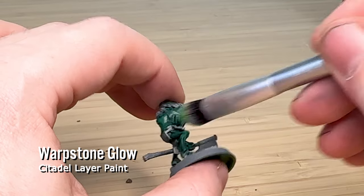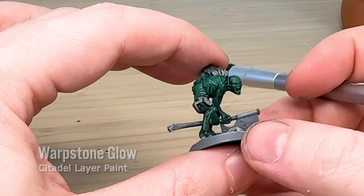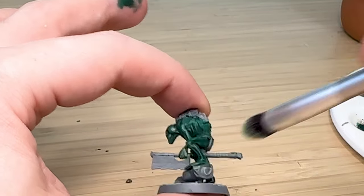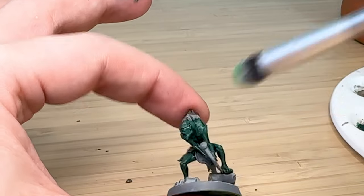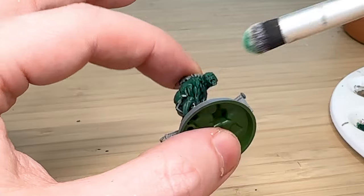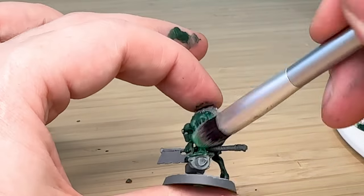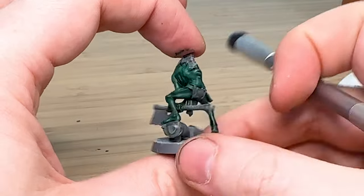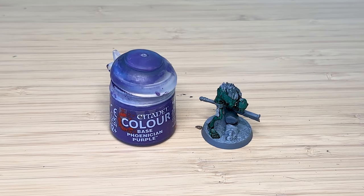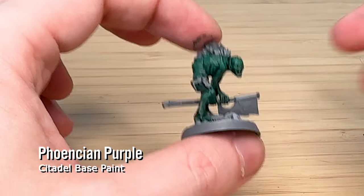Because he's a little bit dark I've gotten some Warpstone Glow and done some dry brushing to pick up highlights on the model and bring out a little bit of extra detail. It's not very noticeable — I could have gone with something like Moot Green which is brighter — but I thought this was a nice subtle effect.